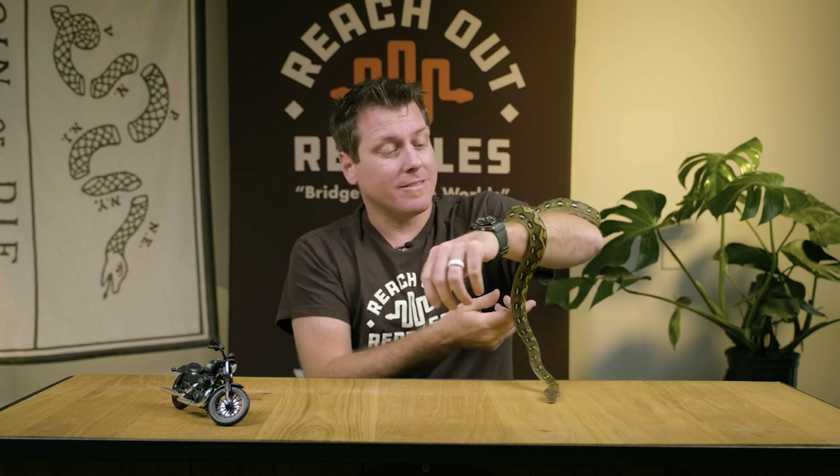Hey everybody, welcome back to Reach Our Reptiles. My name is Garrett Hartle, and in this week's video, we are going to talk all about probably the most beautiful color-enhancing genes in the reticulated python world, which is the sunfire.